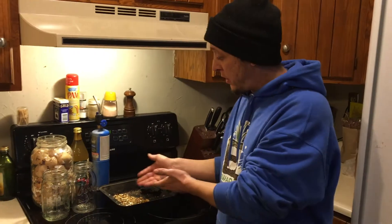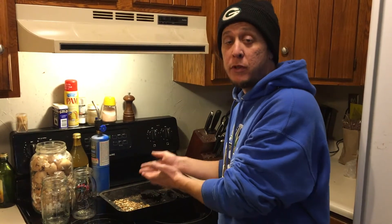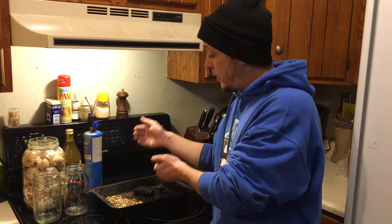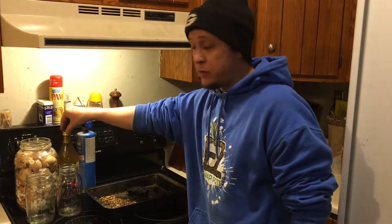Now that we have step one complete it's on to step two, but before we do that a few things to go over. If we're looking for calcium, the best source we can use is our used eggshells. A lot of people bust these up and throw them into the hole, but to make it go further we can take eggshells, mix them with vinegar, and that is going to extract the calcium along with all the other minerals and nutrients in the eggshells to provide it to the plants.